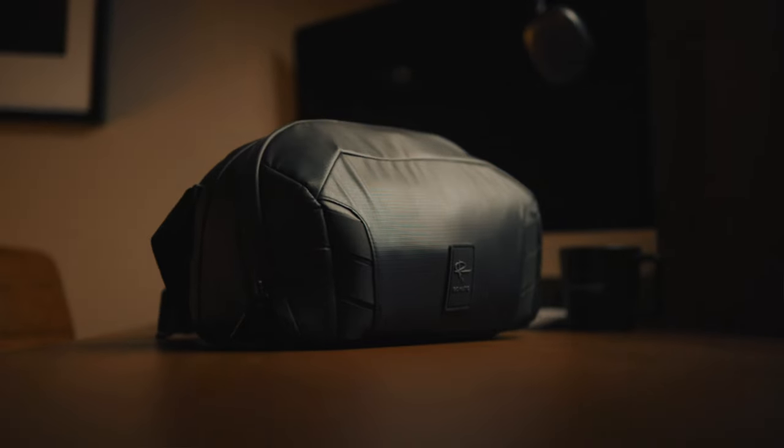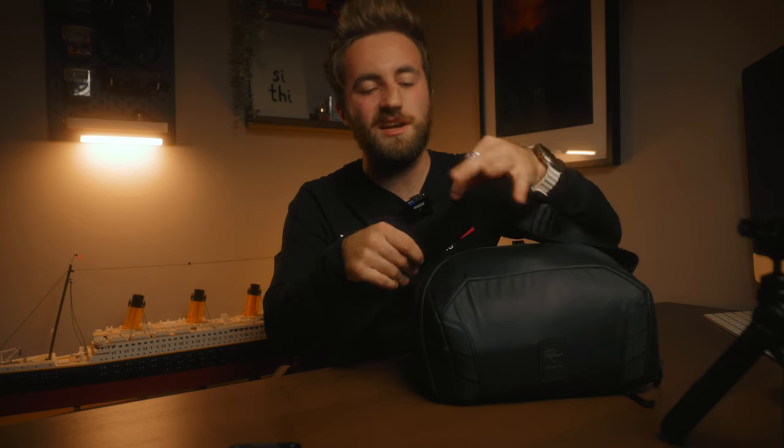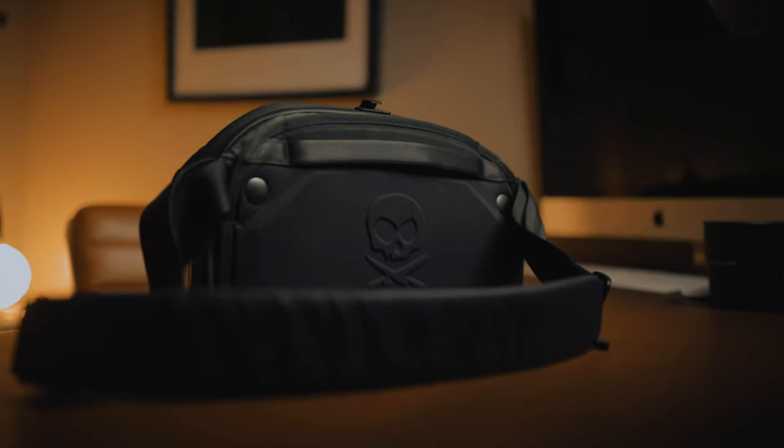It has loops on the front and on the bottom, so if you want to take a little travel tripod you have multiple mounting options. It also has a nicely padded shoulder strap that's adjustable, with an extra little loop to attach another point of contact so it's more secure on you. Spin it around and there's a pass-through on the back, meaning you can slide it over the handles of your carry-on luggage and just wheel it everywhere through the airport and customs.